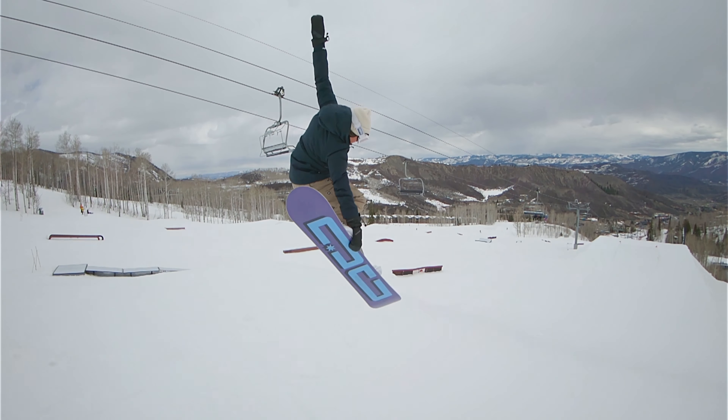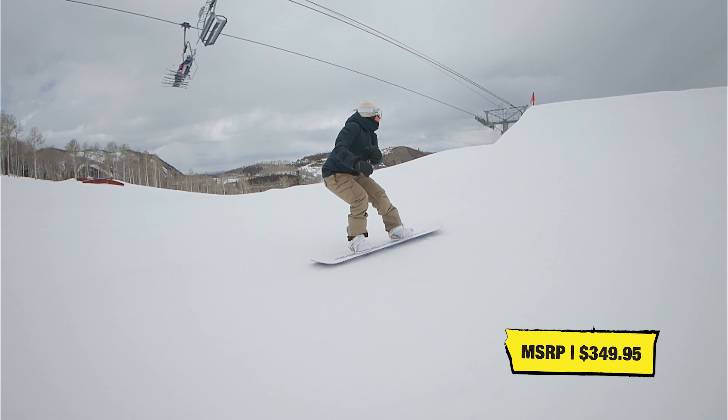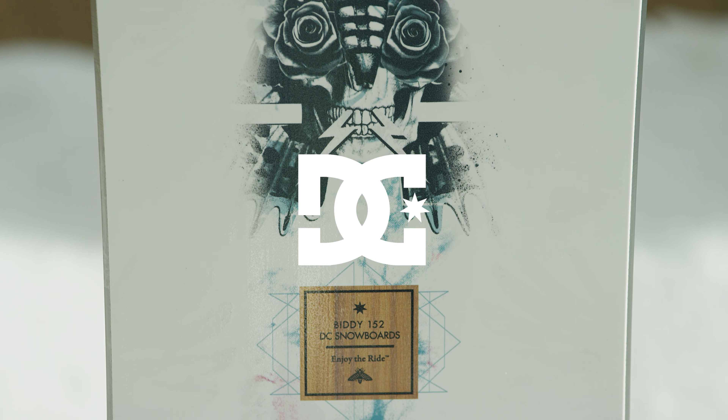The hallmark of the Biddy is its smooth and stable ride that doesn't sacrifice pop. Snowboarder was stoked on this board's all-over parkability, especially when hitting jumps and cutting through chopsticks.